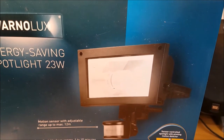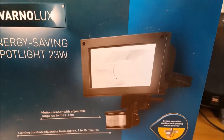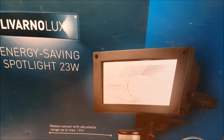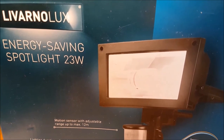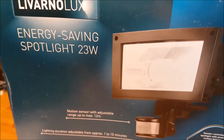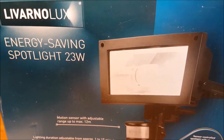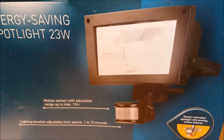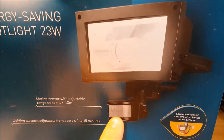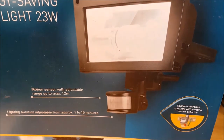A better alternative would be to use a photo cell, like those found on street lights. A photo cell turns the light on as soon as it gets dark and off when it gets light the next morning, meaning the CFL would be on for several hours per night. That would actually give you more than the 8,000 hours stated on the box, whereas in this PIR configuration the CFL is not going to last long at all.